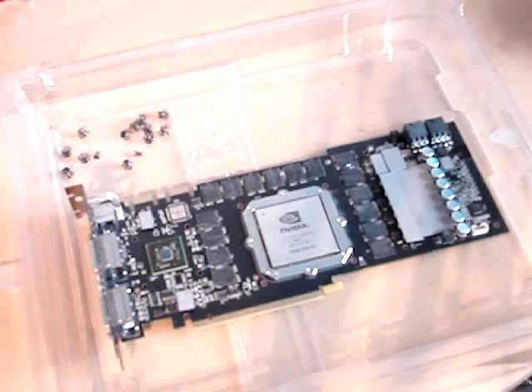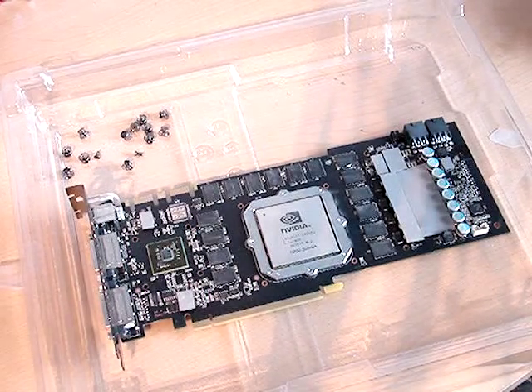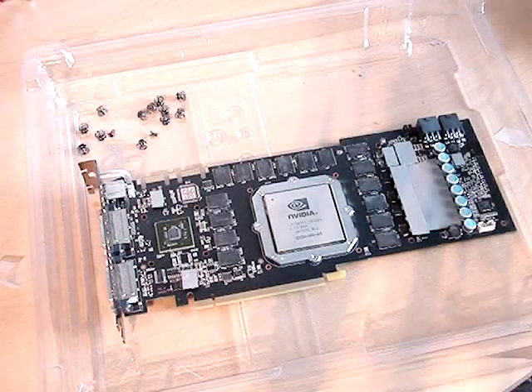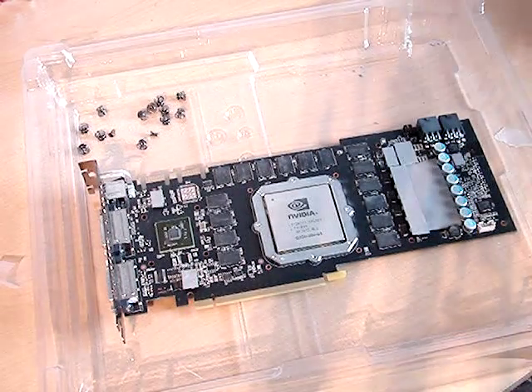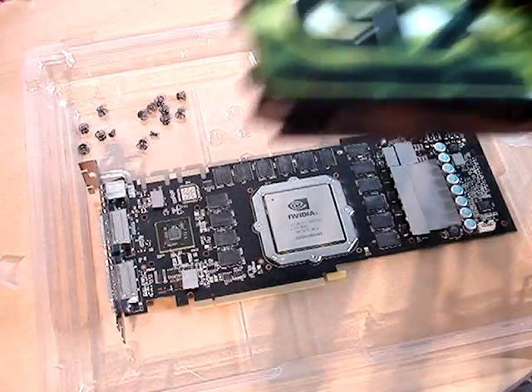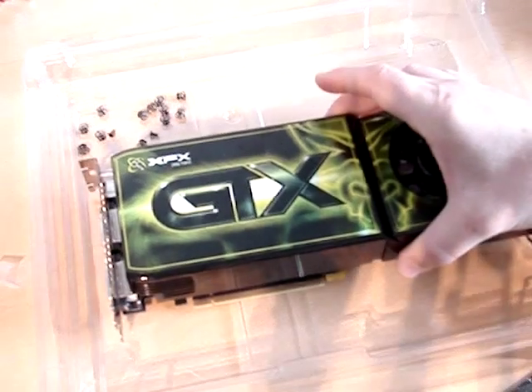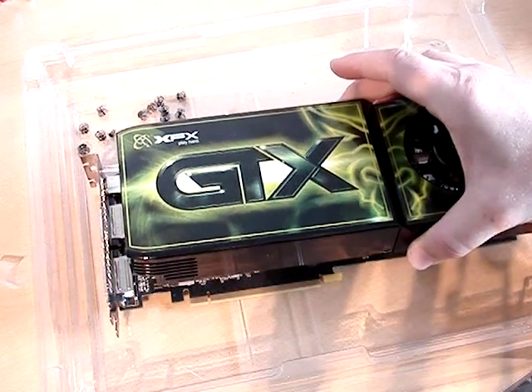Here I have a halfway progress on putting a water cooling block on an NVIDIA GTX 285 card, and I'll tell you what I did so far. The first thing you need to do is remove the stock cooling, which looks like this — the standard cooling system applied on the card.